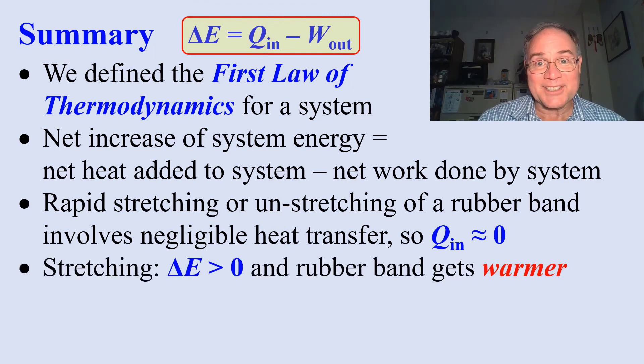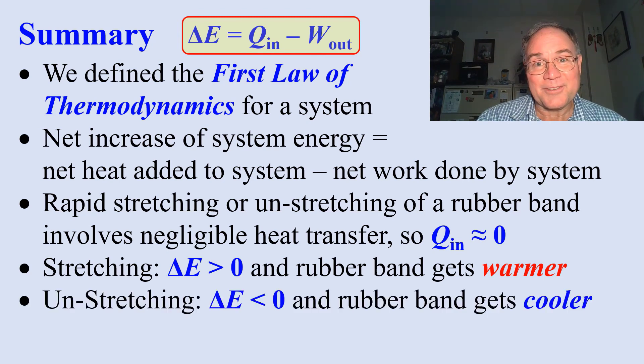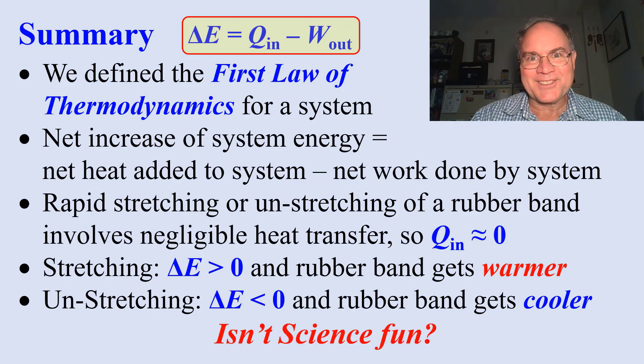For stretching, delta E is greater than zero, and the rubber band gets warmer. When unstretching, delta E is less than zero, and the rubber band gets cooler. Isn't science fun?